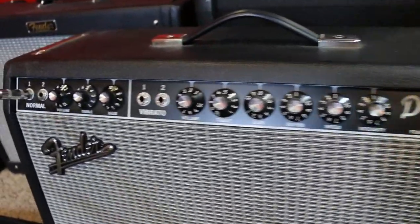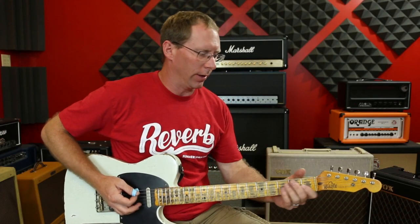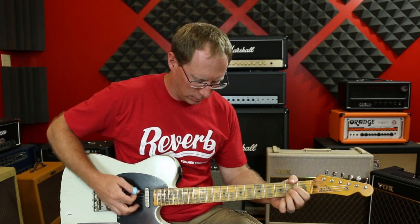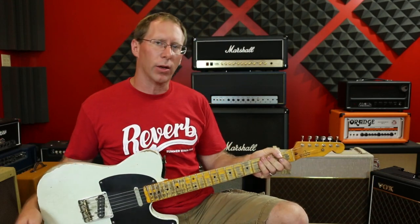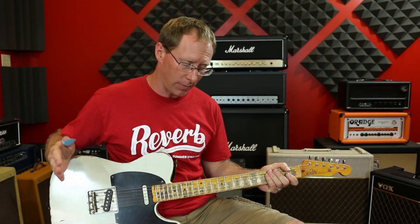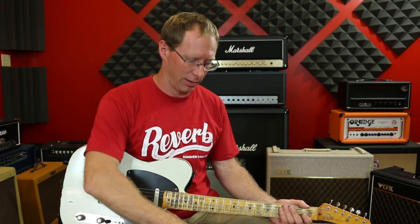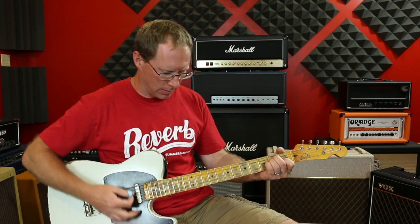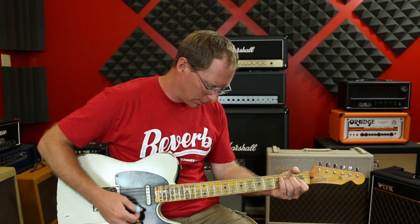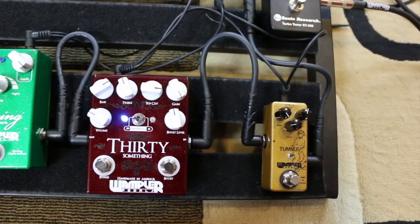I have changed to the Deluxe Reverb. I'm on the normal channel because it actually works a little bit better with pedals. My clean tone without anything on — so I'm on the 30 setting, which is like a higher headroom thing, it's not going to clip that much. Somebody came out with an underdrive or something — it's a perfect name because that's exactly what I would call this pedal: an underdrive rather than a gainy pedal. It's going to change your clean tone. So, without the 30-something... put it on.